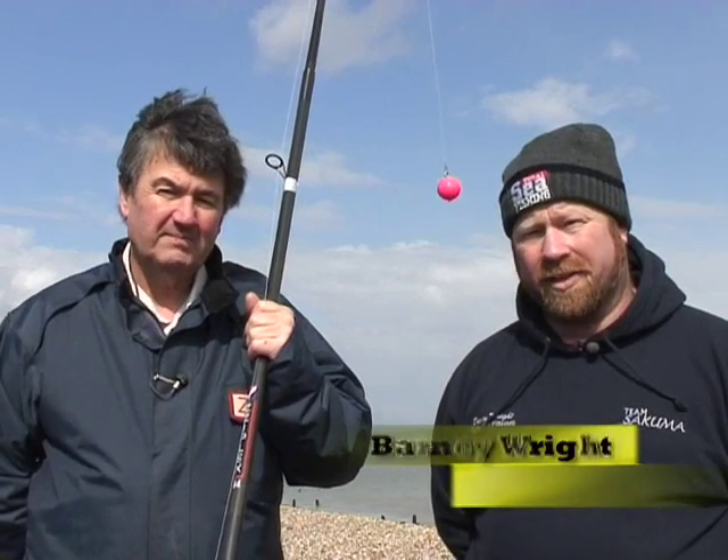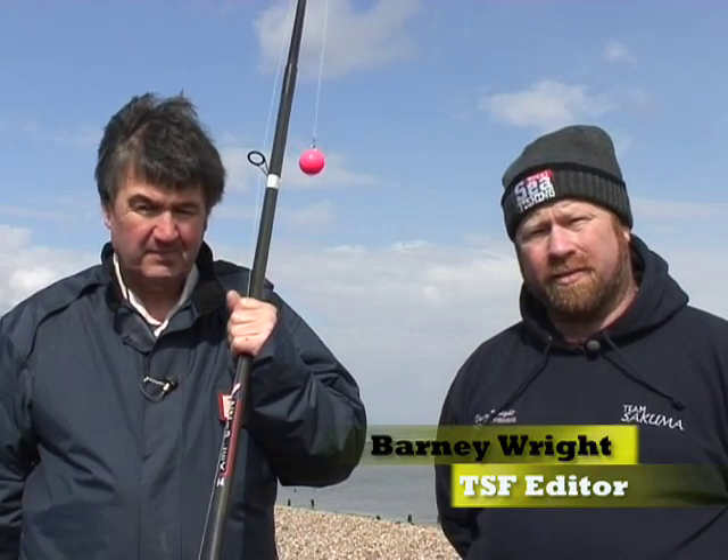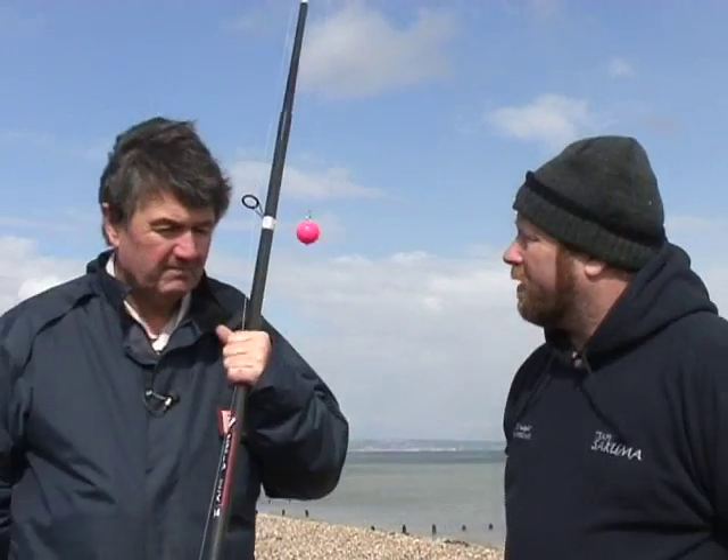Hi, I'm Barney Wright and I'm editor of Total Sea Fishing. I'm here today on a Kent beach with Terry Carroll from Ziplex, where he's going to show you how to execute perfectly the Brighton cast.